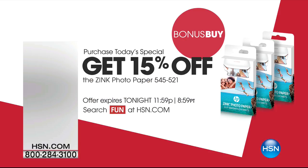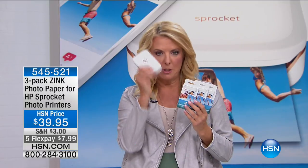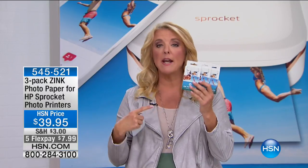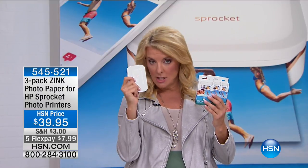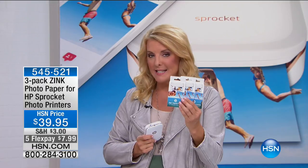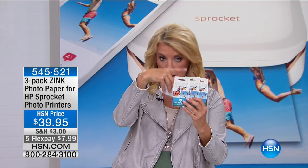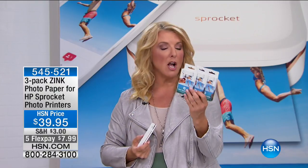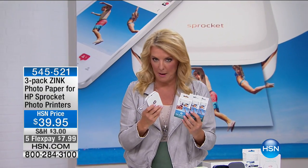Let me show you what's also available. I would highly recommend the bonus buy — our HP Sprocket comes with 30 prints from the Today Special. This bonus buy is another 60 sheets. When you do both together, you instantly get 15% off in addition. There are already almost 1,000 of these bonus buys ordered. So when you get it home, you'll have plenty of zinc paper to go with it.